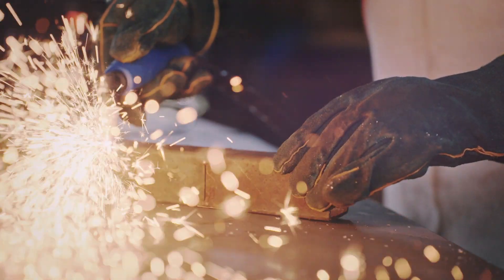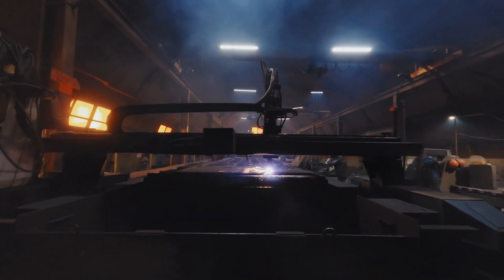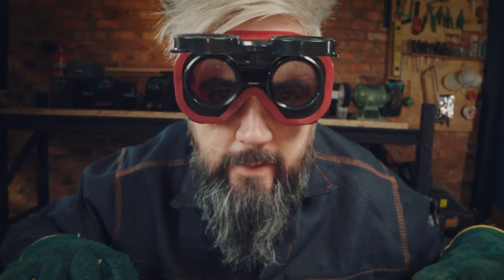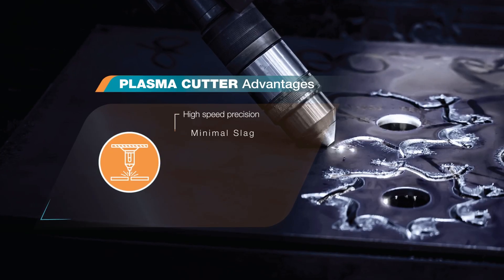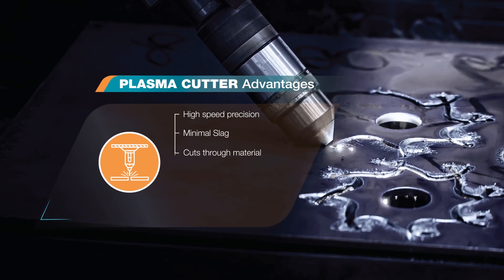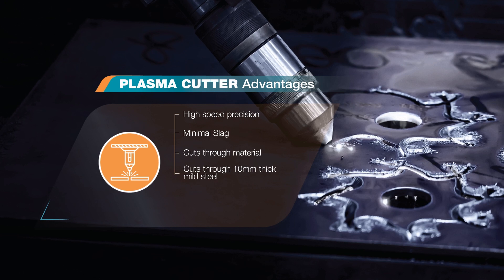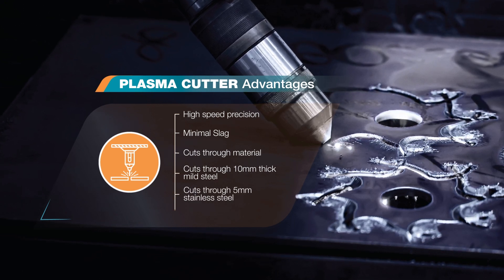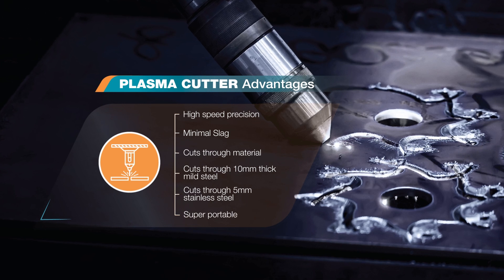Plasma Cutting is widely used in manufacturing, repairs, construction and salvage, and it is a great tool in your DIY arsenal. That's because of its high speed, precision with minimal slag, and ability to cut through materials like mild steel up to 10mm thick and stainless steel up to 5mm. It is also super portable.